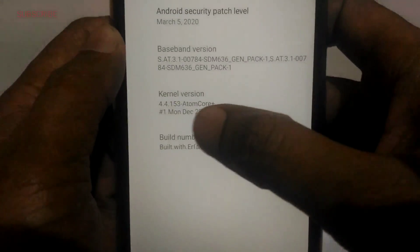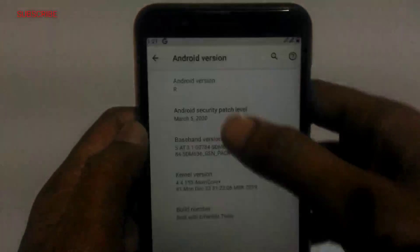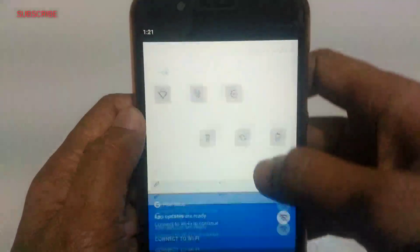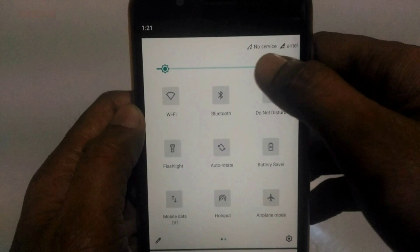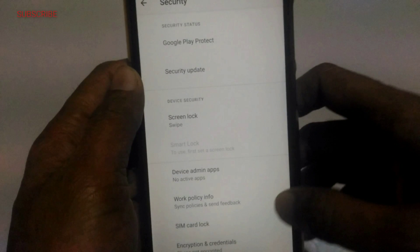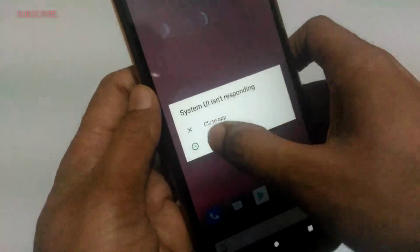Here you can see this is with the latest security patch — security patches of March 5, 2020. But it's full of bugs; it's actually only for developers. Here you can see no SIM, no service, no network service. There's no option to use geo SIMs. You also can't install fingerprint and face unlock in the security options. Another biggest bug is that you can't see recent apps — here you can see the error.